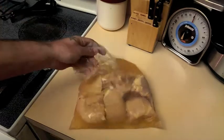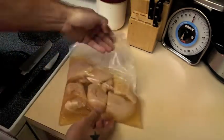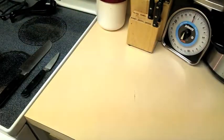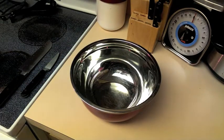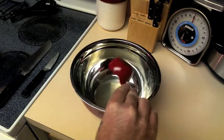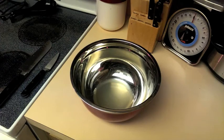Alright, here you see the chicken that I've had marinating for 24 hours in apple juice. Like I said, you don't have to do that, but it makes your chicken really tender and really good for this meal. Next, you want to get yourself a mixing bowl. In this mixing bowl, first you want to put a fourth of a cup of low sodium chicken broth — put that right in there.